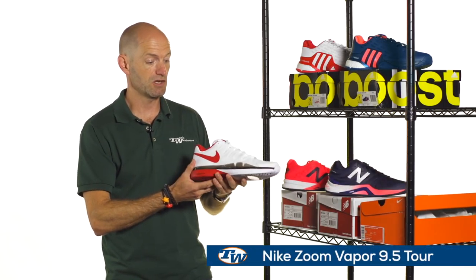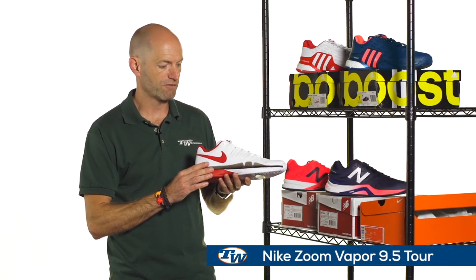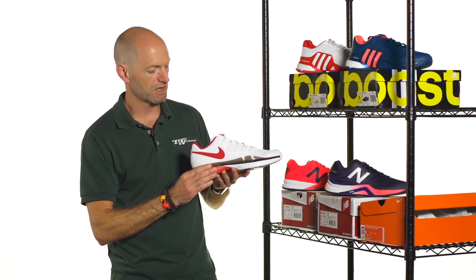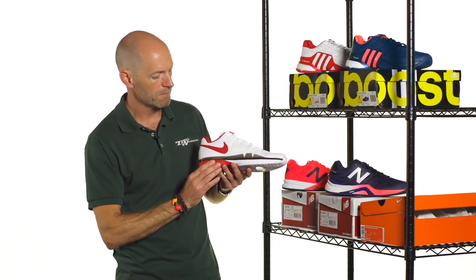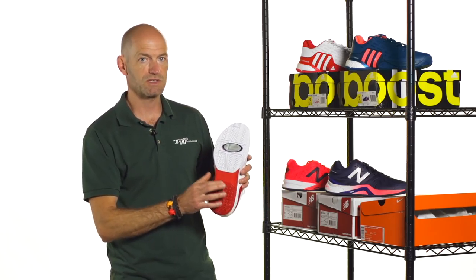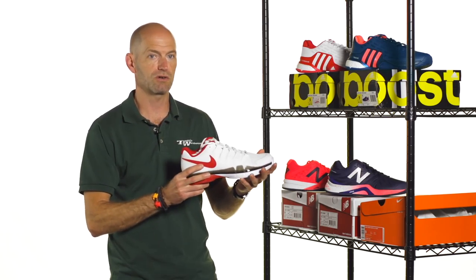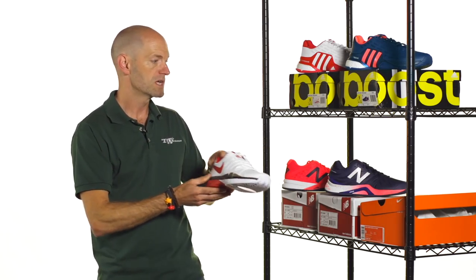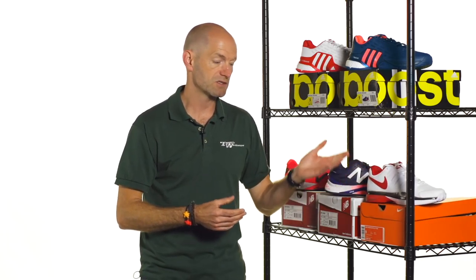Last but certainly not least, a new color of the Vapor 9.5 Tour, and this one's in a very Federer-inspired Swiss kind of colorway with the red and white. Just a really nice, clean, classic looking shoe, and a two-piece outsole on this one so you can see the shank there. Great shoe, reviewed really well, a ton of information. It's been around for a while, the 9.5 Tour from the Vapor series, and just a great offering out there on the court.